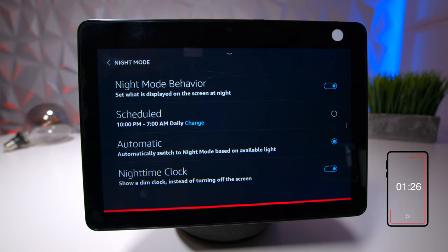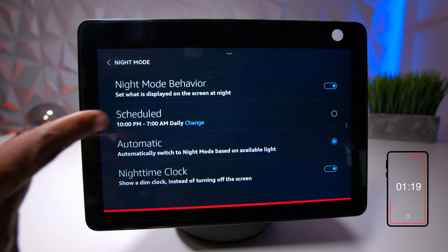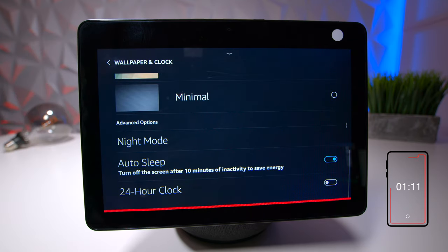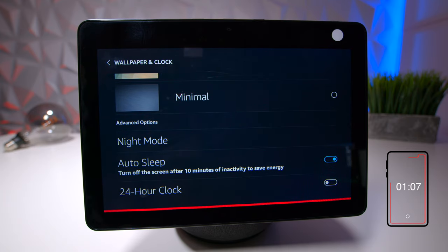There's a night mode where you can change behavior at a certain time. You can schedule it to start automatically dimming and getting ready for the next day, set a wake-up time, enable auto sleep, and there's also a 24-hour clock option if you prefer military time.